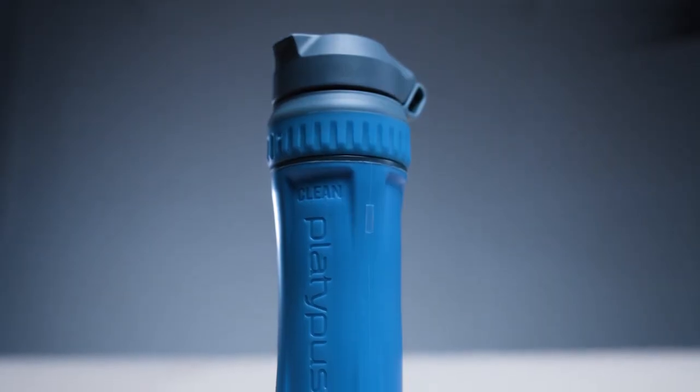The ultralight community loves versatility. Bringing gear that can accomplish more than one essential function cuts pack weight. The QuickDraw's ability to adapt to pre-existing bottles will eliminate excess for many users. In addition, drinking from its ergonomic drink spout can eliminate the need for a clean reservoir altogether.